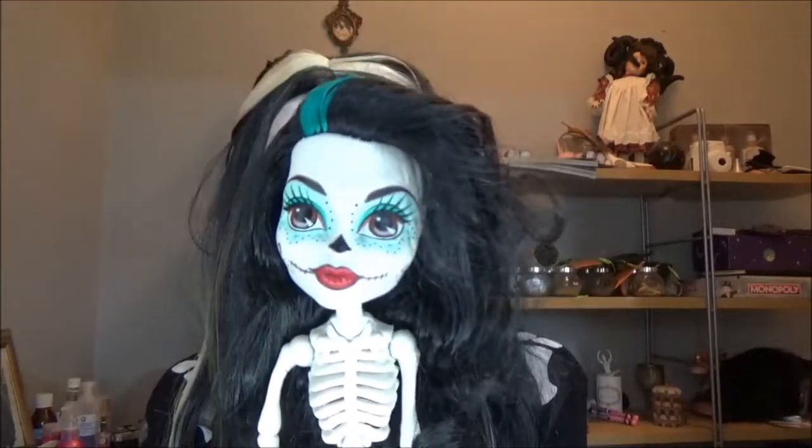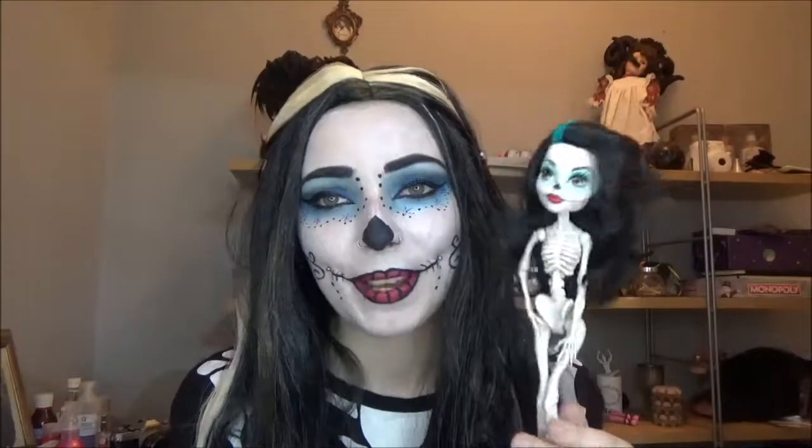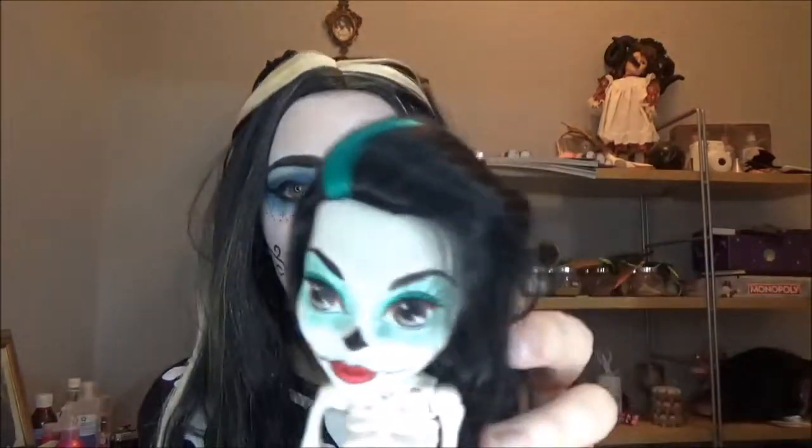This is the only doll I have of Skeleta for reference — it's a different version of the doll. I took her dress off because it was ugly, so her hair and makeup is different from the original Skeleta, but I just think it's so cute. I definitely wanted to try and do this kind of spooky Skeleta look, and I've had so much fun filming this.